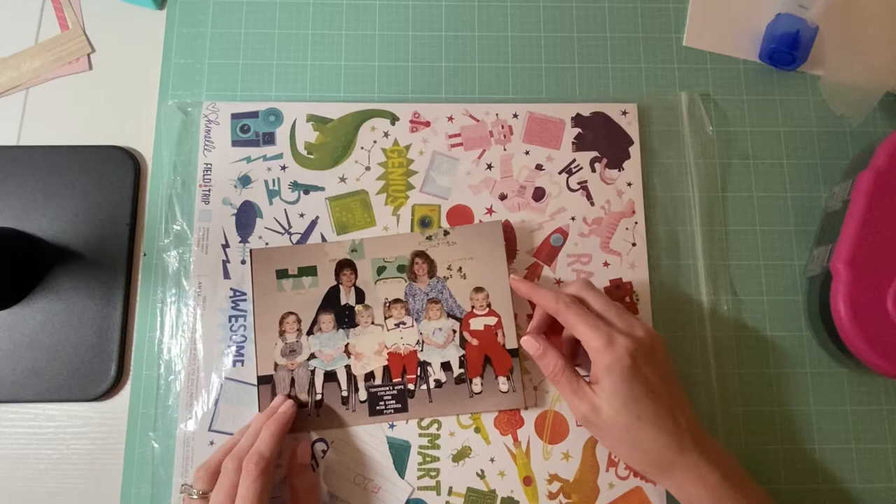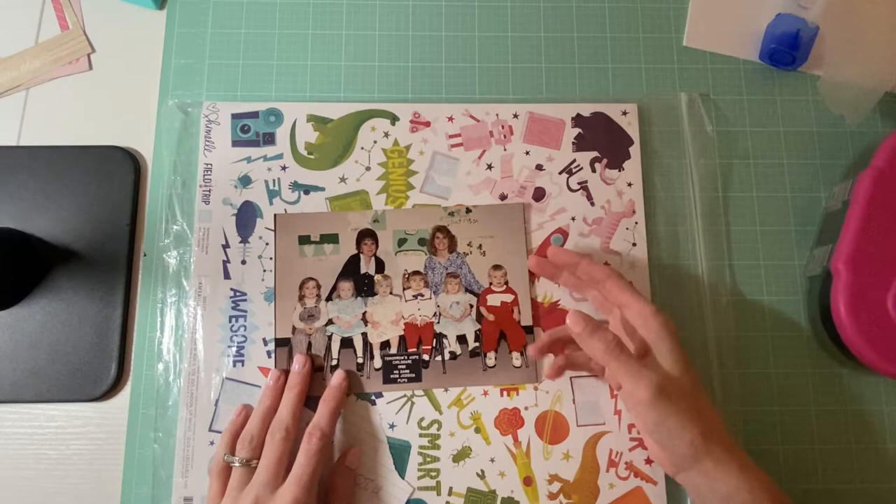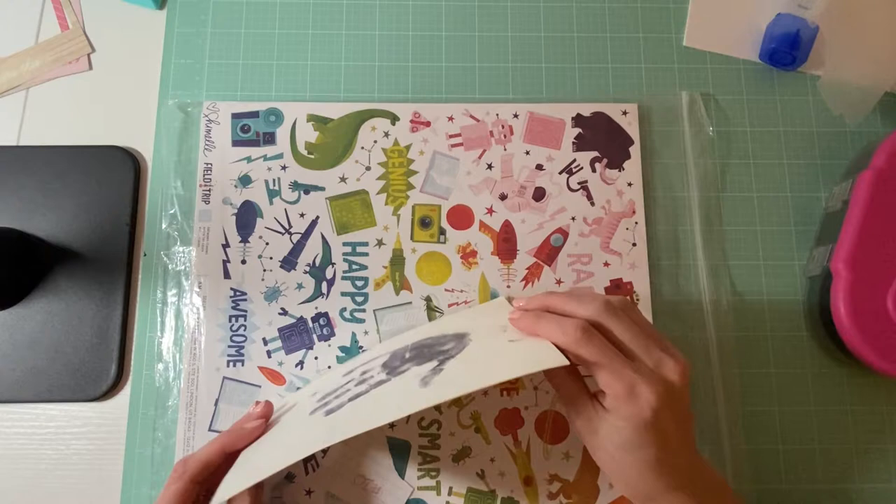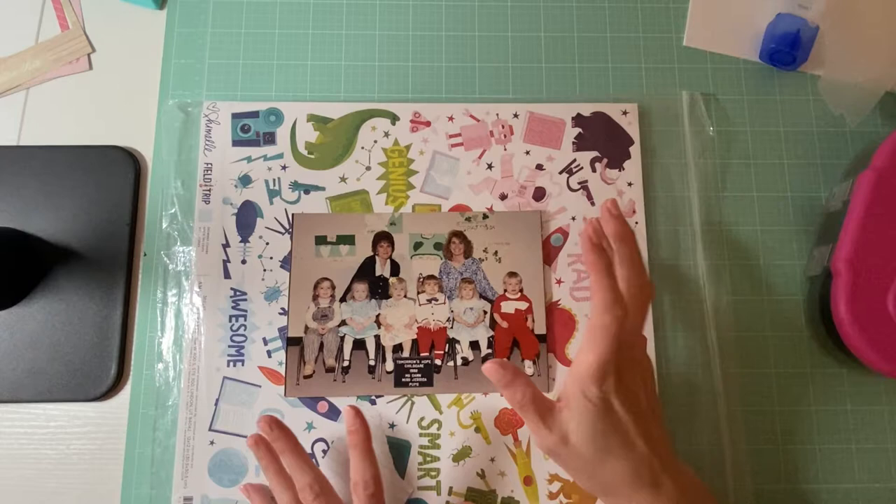This is from my daycare, and my hand is stamped on the back of it, so it is kind of messed up a little bit because of that. But I really want to make this like a pocket in this layout.